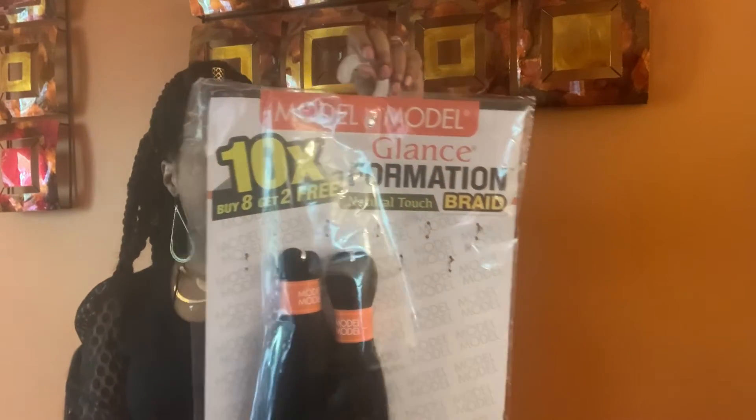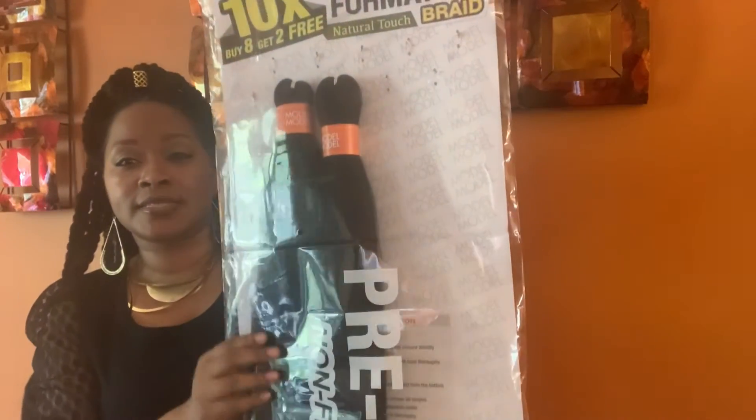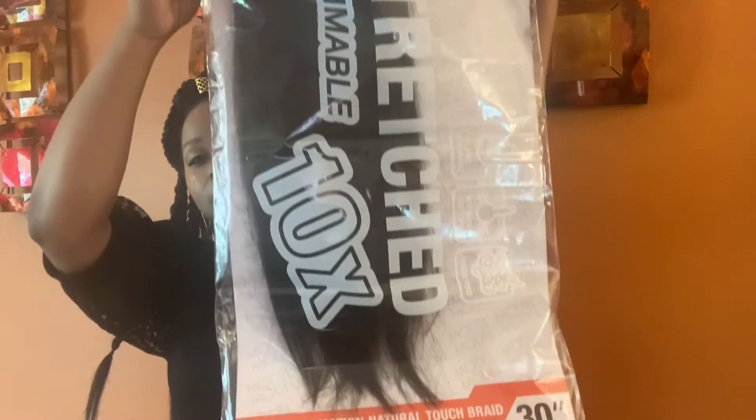The hair I got is Model Model, 10x — so there were 10 bundles, five on top and five on the bottom. It's 30 inches long, really really long. I got it in number two. With 10 bundles it only cost me $17.99, and with tax it came to about $19.07 — not too bad for pre-stretched hair.